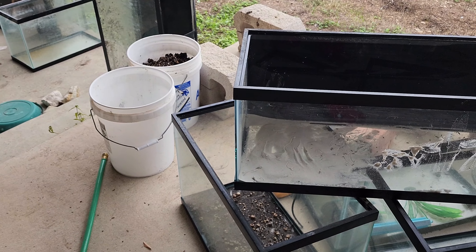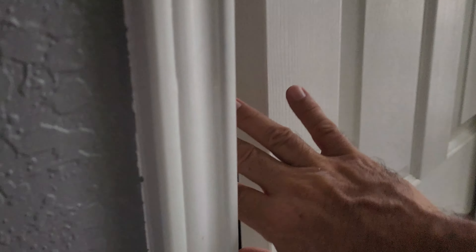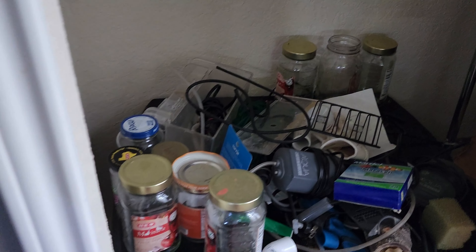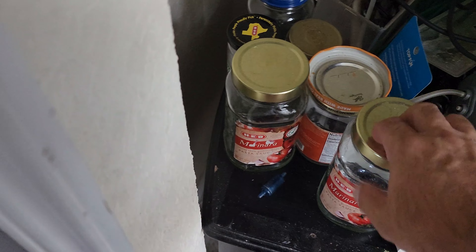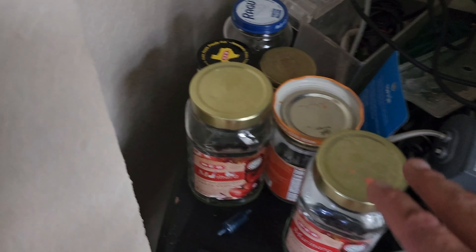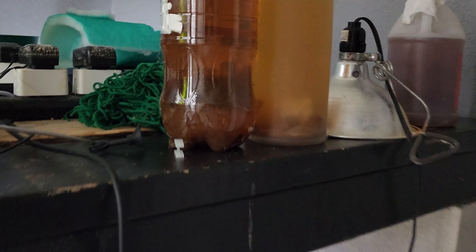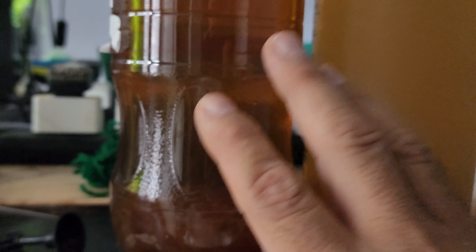Plenty of filtration on all my tanks, thanks to breaking down about 12 tanks. For those of you who don't know or this is your first video from 210 Aquatics — this is a fish room breakdown happening slowly. It can't happen overnight; there are just too many things going on.